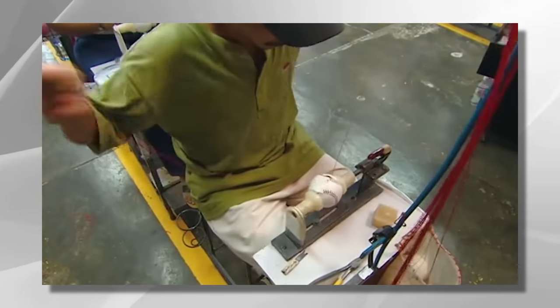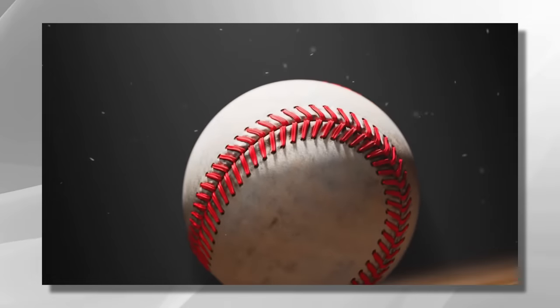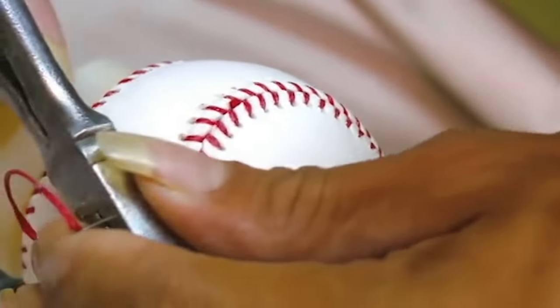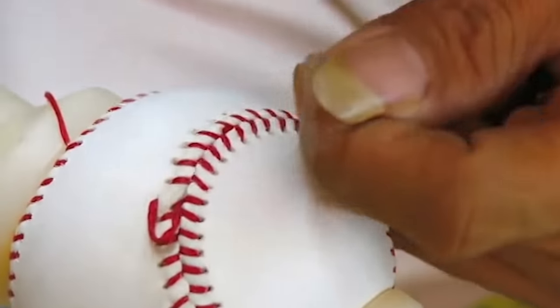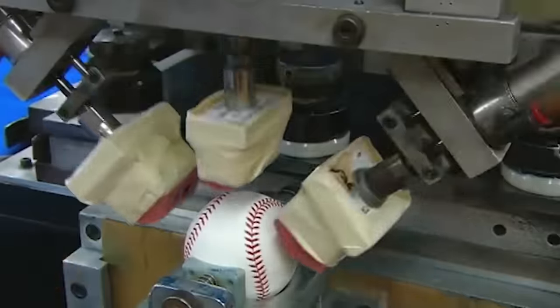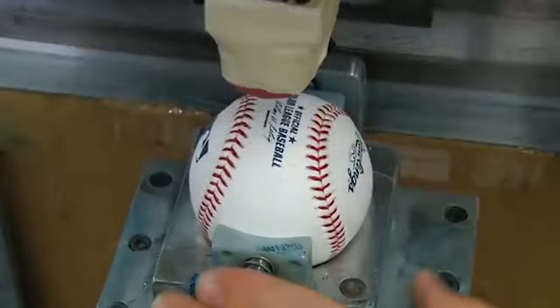The craftsmanship involved in stitching a baseball is truly remarkable. Each stitch is carefully placed, ensuring that the cover is evenly tensioned and that no stitches come loose during gameplay. The expertise of the craftsman ensures that the baseball remains intact, even after intense use and hard hits. Once the stitching is complete, the cover undergoes further inspection to ensure it meets the quality standards. The cover is examined for any defects and any necessary adjustments or repairs are made. It is often adorned with logos, team names, and league stamps, adding to the overall appeal of the ball. These markings are carefully applied to maintain the integrity of the cover while showcasing the brand and league identity.